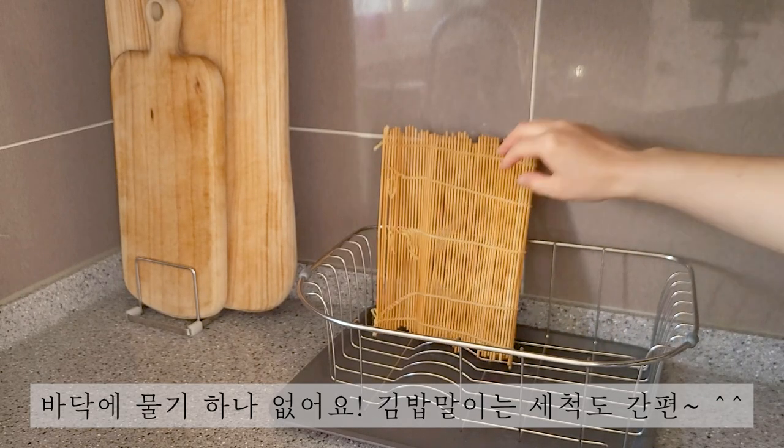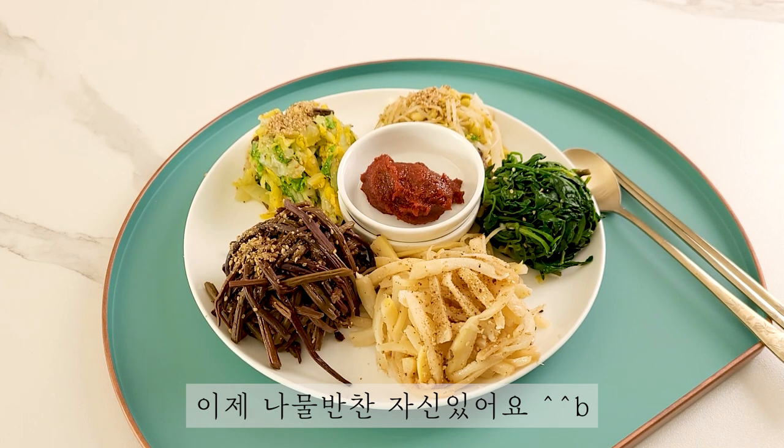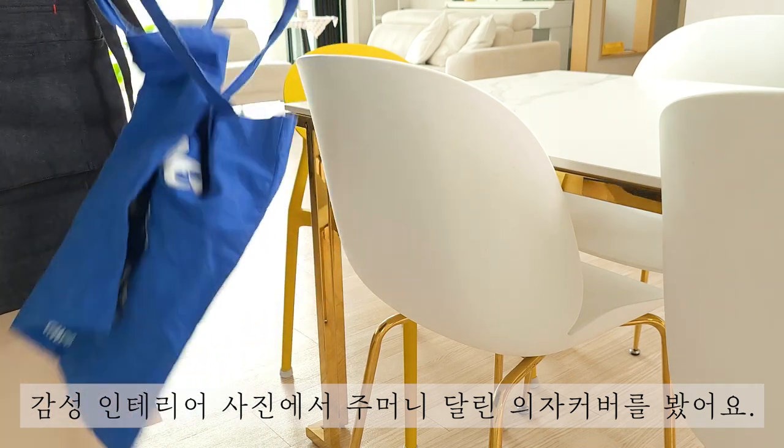I want to make some sweet eggs. I'll cut the eggs too. I'll try to make some chili and some chili sauce. I'm going to make some chili sauce.